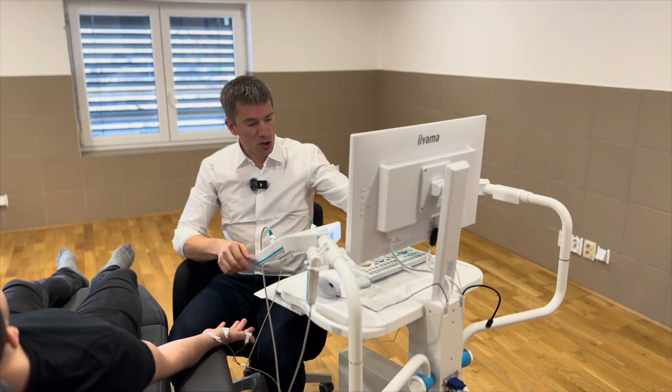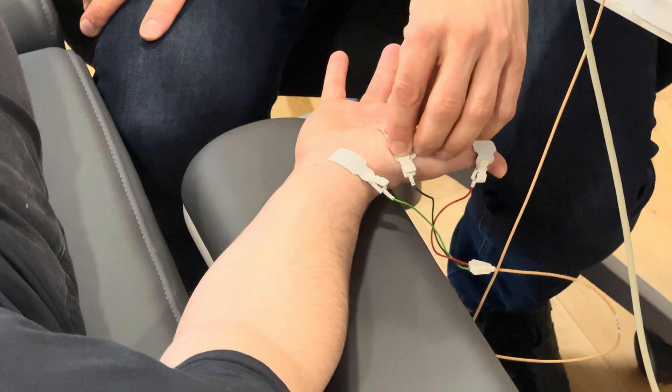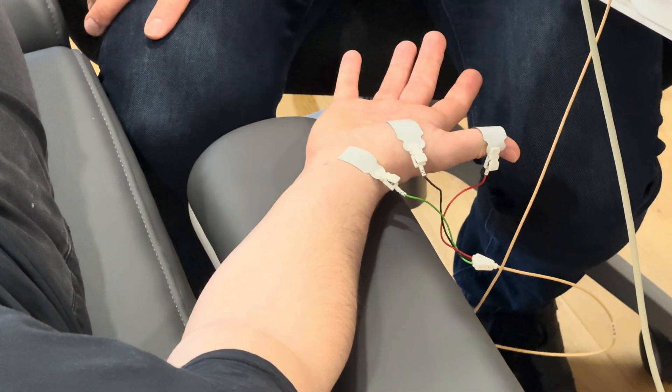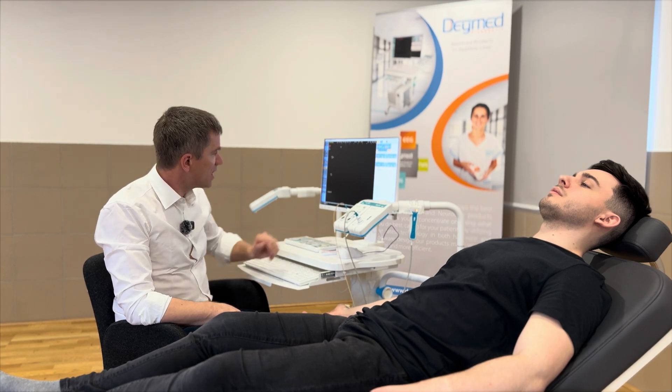Now let's check on the screen of the Daymat machine the impedance by pressing this button. It's quite okay. I can press the recording electrodes. The impedance for the motor nerve conduction study is enough. I press again on this button. I am ready to stimulate.